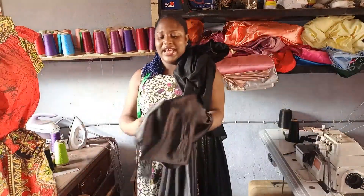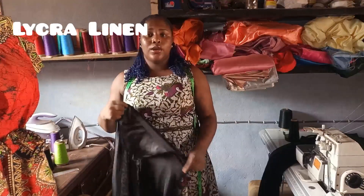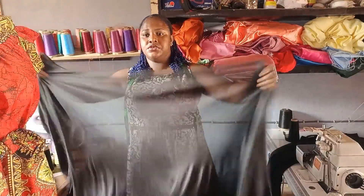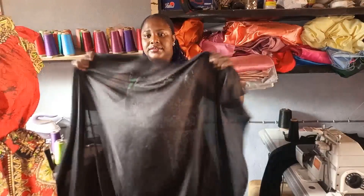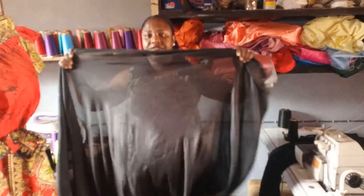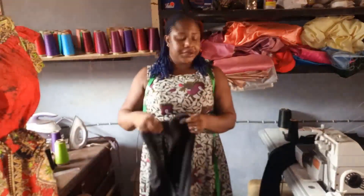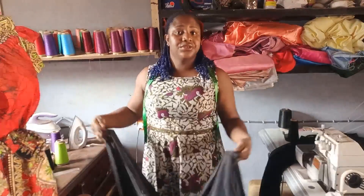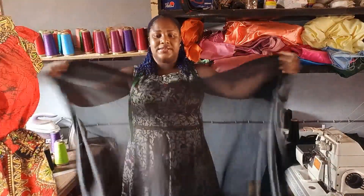For your lining, you'll be needing what we call stretchy lining or lycra lining. This is what lycra lining looks like — you can see it's stretchy. You need a lycra lining, and that's the tip, that's the secret to working with a stretchy fabric when you want to line it.